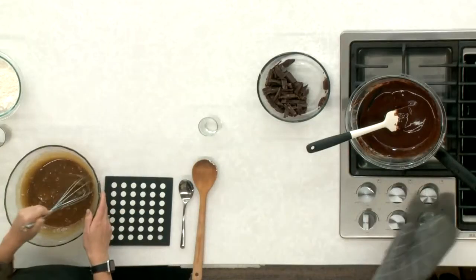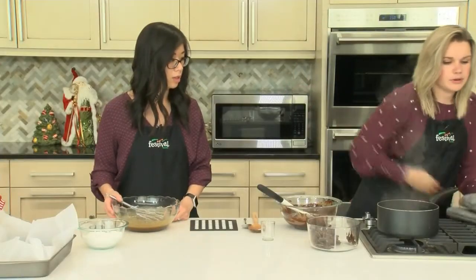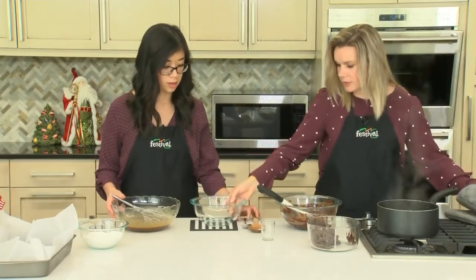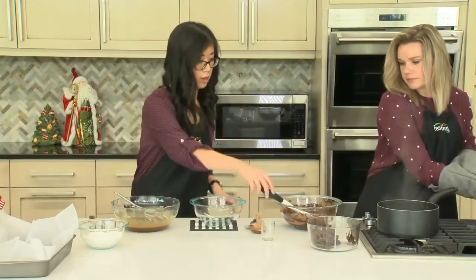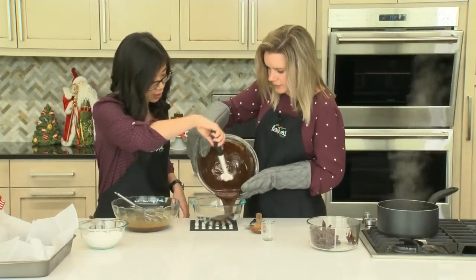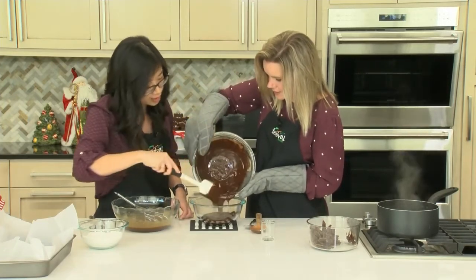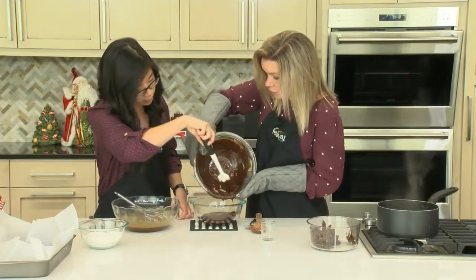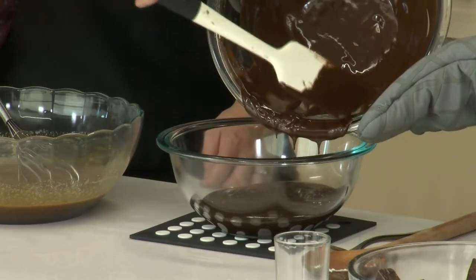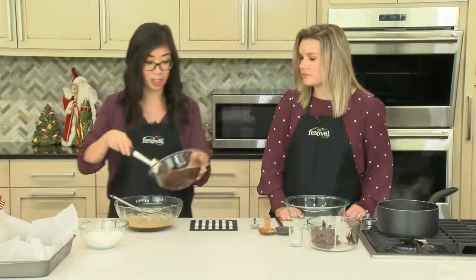The chocolate is nice and melted — looks delicious. I'm going to remove it from the heat and transfer it into a separate bowl, because this needs to cool. We want to let it cool before we add it into our egg and brown sugar mixture. We just want to make sure it's cool so that it doesn't cook the eggs.